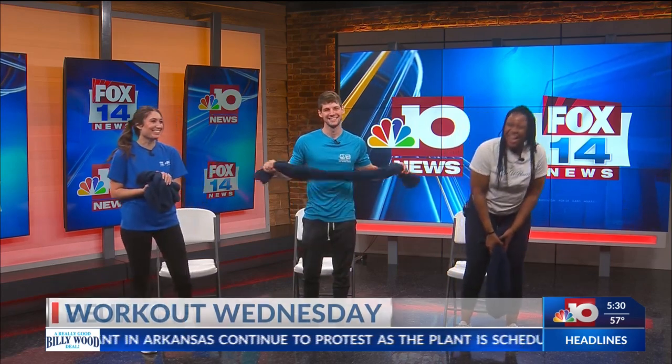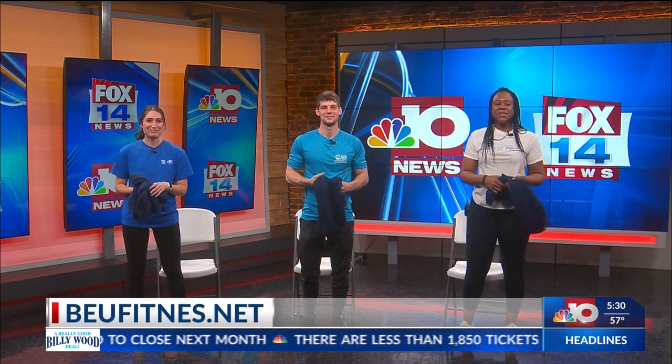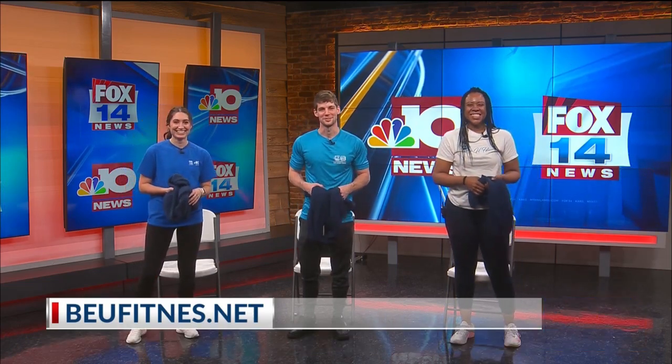If people want to get in touch with you, how can they do that? You can reach me on my website — it's VEU Fitness with one S, that's V-E-U-F-I-T-N-E-S dot net. Thank you so much Ashley for joining us today. We'll be right back, stay with us.